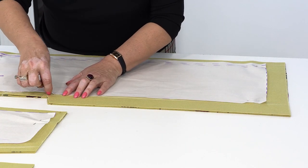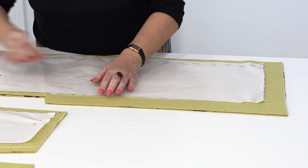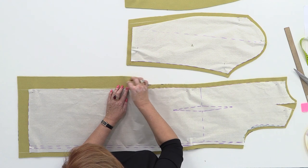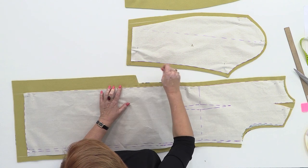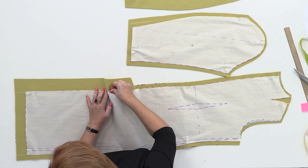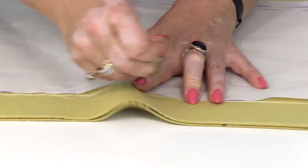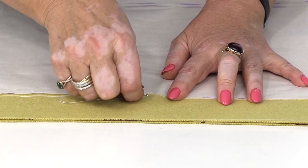Since I won't be sewing it myself, I'm going to tack it now and the girls will do the rest. On the back, we have the center back and the shoulder darts. The fabric, so you know, is really thick. I'm going to tack it till the end, and then we'll start putting the whole coat together.